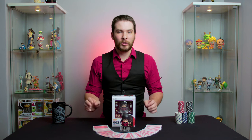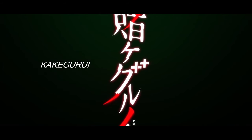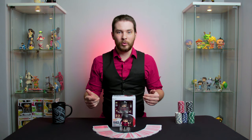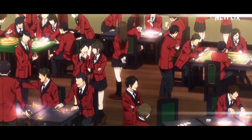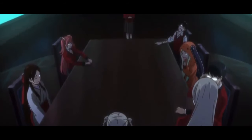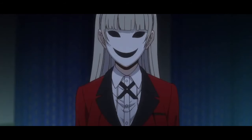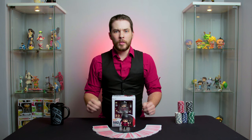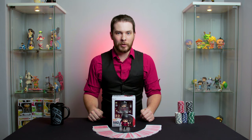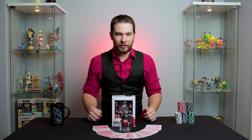Yumiko Jabami is the main protagonist in an animated series called Kakegurui. This anime is based around the concept of a private academy that encourages its wealthy student body to gamble against each other and donate large sums of money to the student council. The more money a student donates to the student council, the higher their status is at that academy. So the more money they win while gambling, the more they can donate and the better lives they'll live.